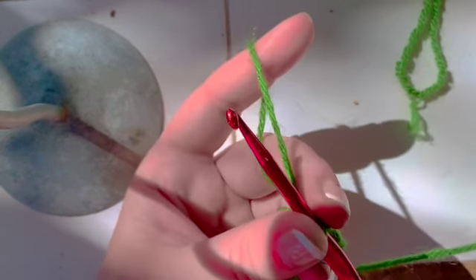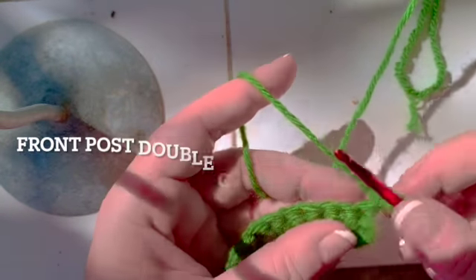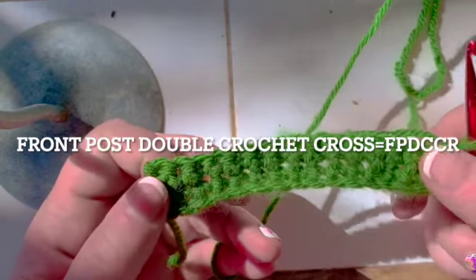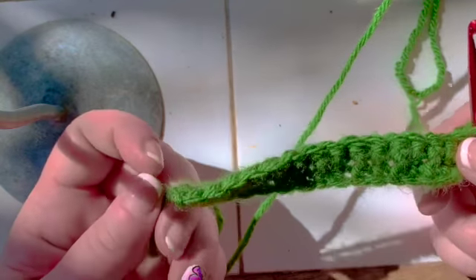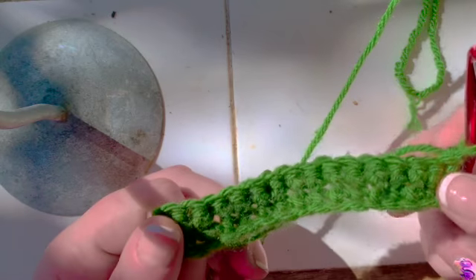Hello, my crafty friends. I'm Monica with Last Chance Goods and Services. I'm a master crocheter with more than 30 years' experience teaching and traveling all over the world. And today I'm going to show you how to do a front post double crochet cross.